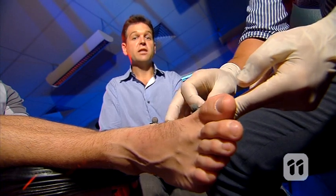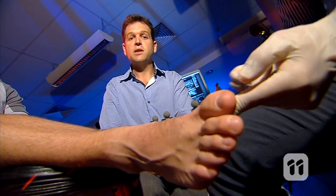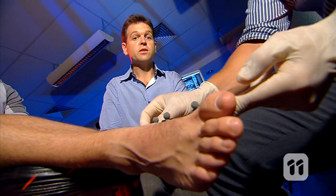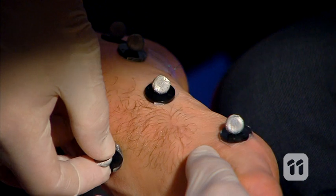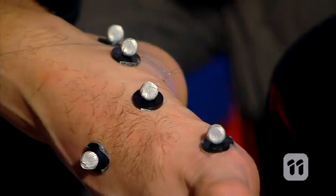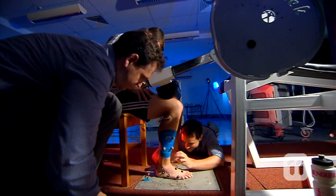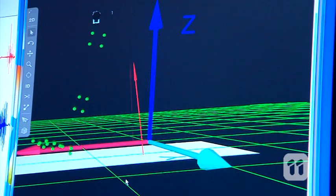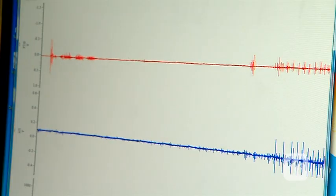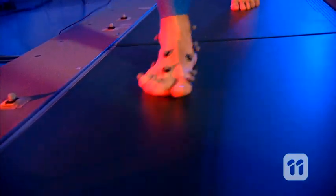While the wires measure the electrical activity of the muscles, 3D motion capture helps us measure how the foot moves in response to those muscles contracting. We place reflective markers on his feet and legs. Special 3D motion cameras pick up the markers and send the images back to a computer, giving us a 3D image of how the foot moves. We then use this information, along with the data from the wire in the muscle, to get a complete picture of how the arch is supported during the tests.